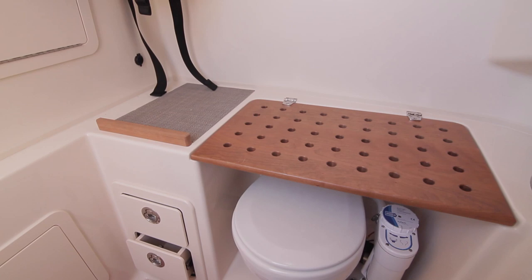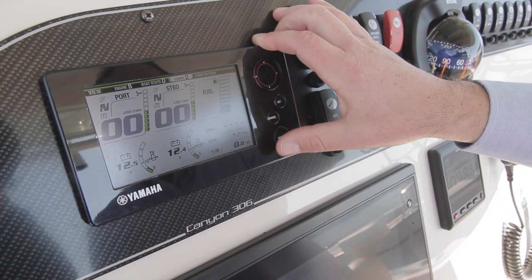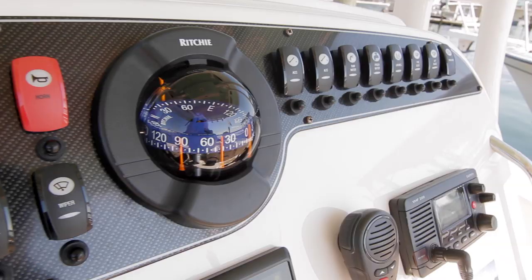Moving to the helm, there are standard hydraulic trim tabs with indicators. Our test boat also had an optional Garmin autopilot, electronics for fish finding and navigating, and an engine readout display. I like all the rocker switches for accessories, pumps, and equipment at the top of the dash where they are easy to see and reach, with the compass in the center. One major option of the Canyon 306 comes via the convenience package with battery charger and dockside power with galvanic isolator.